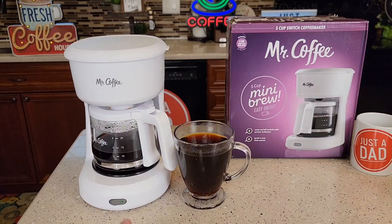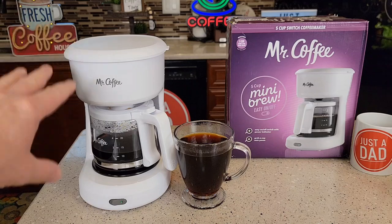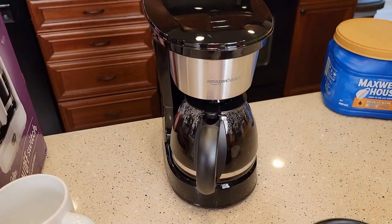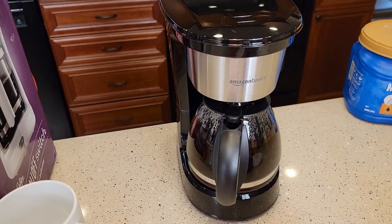This coffee maker retails for around $23 to $24. They also sell a black version of this — sometimes the black one's cheaper. Be sure and check out my next video; I'm going to do a comparison with the Amazon Basics five-cup coffee maker.